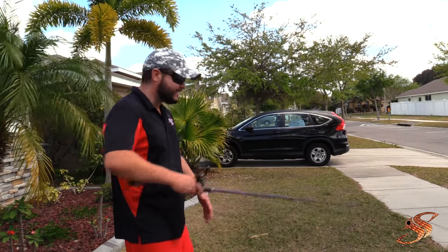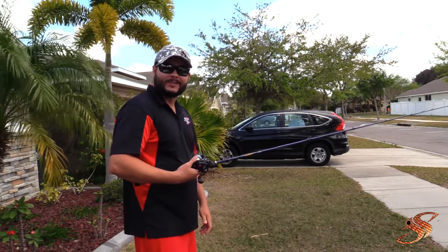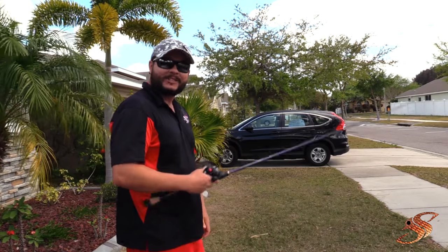All right, so here goes my bad cast. That looks like something Chris would do, guys. All right, let me show you how to get it out.